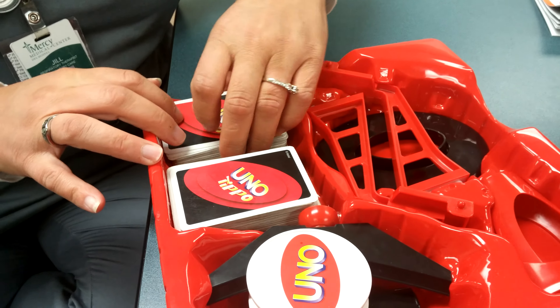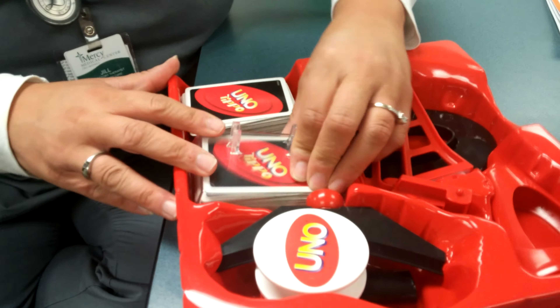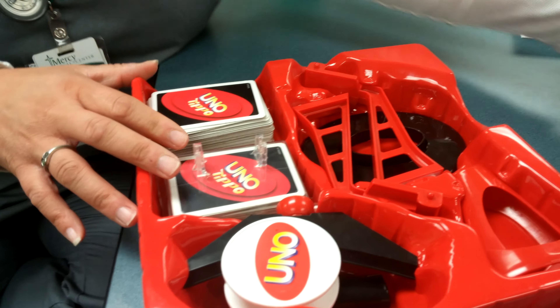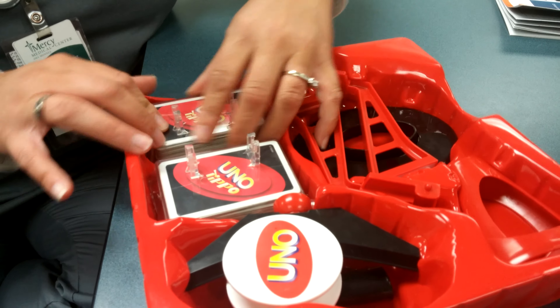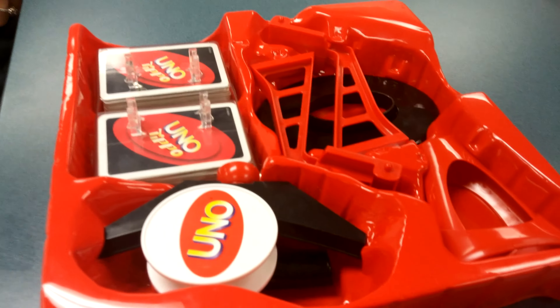There you go. Press it in there nice and firm so it sticks. That piece goes in the bottom there. There you go. Look at that. Stick it in there. There you go.